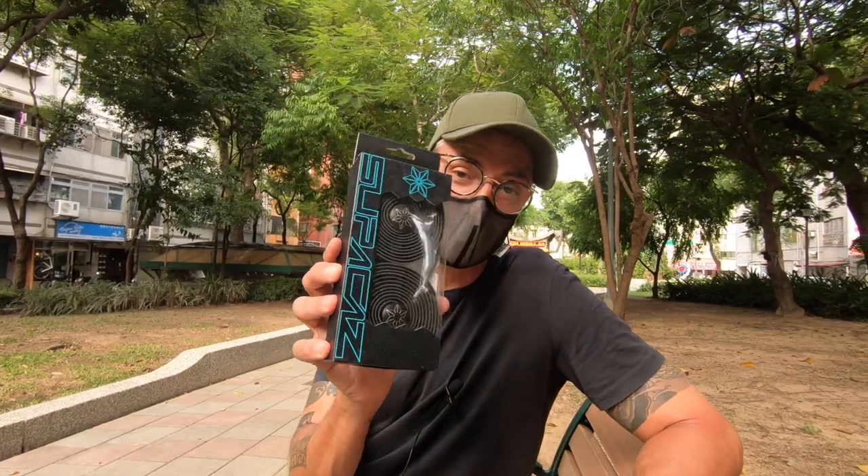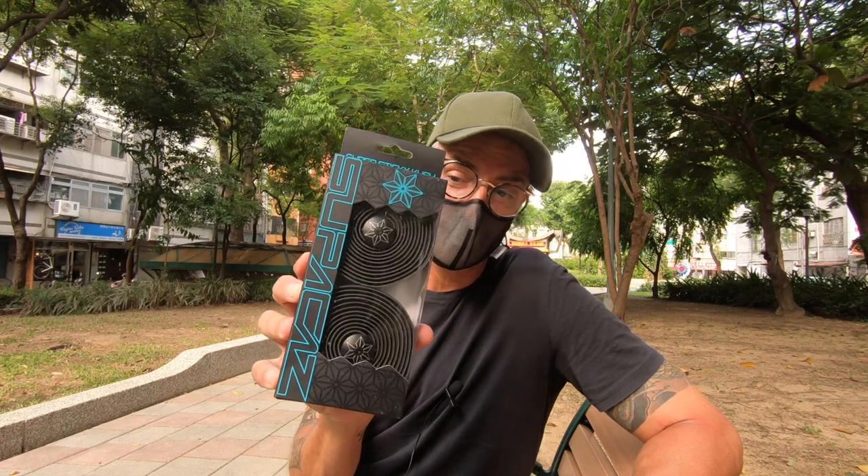In terms of bar tape, it's the Supacaz Super Sticky Kush. The wear on these things is brilliant — they lasted me at least eight, nine, ten months.